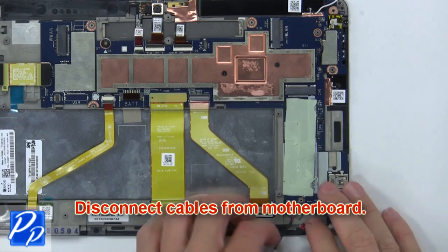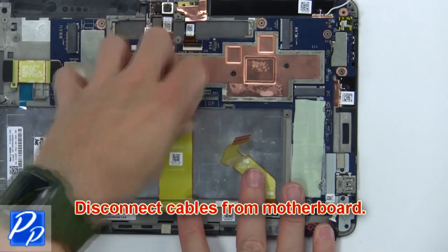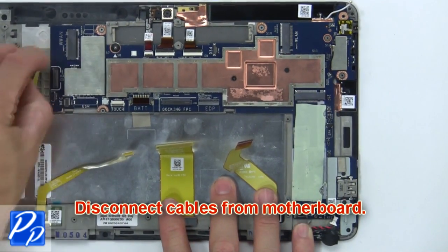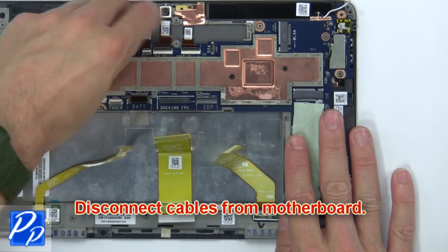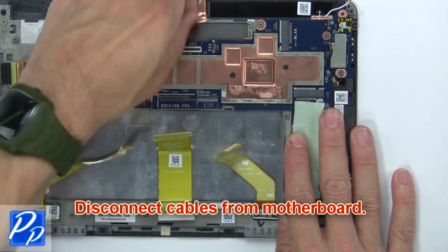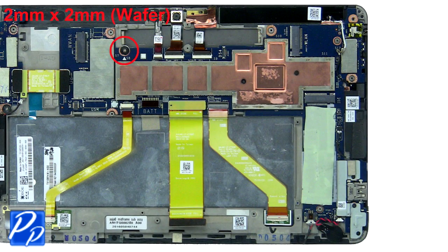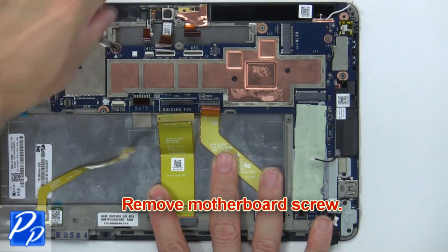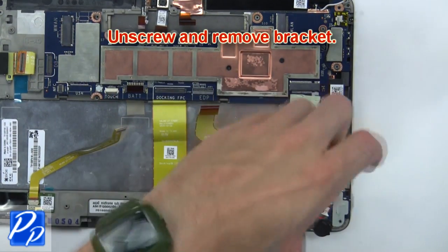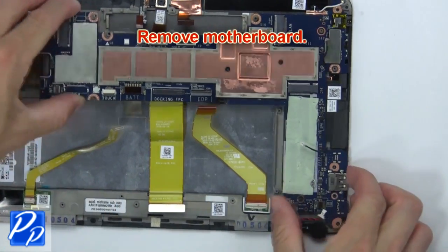Next, disconnect cables from the motherboard. Now remove the motherboard screw. Then unscrew and remove the bracket. Then remove the motherboard.